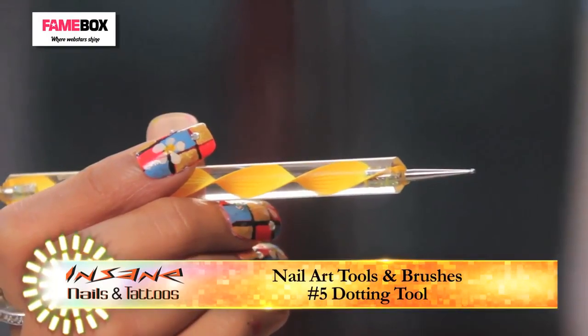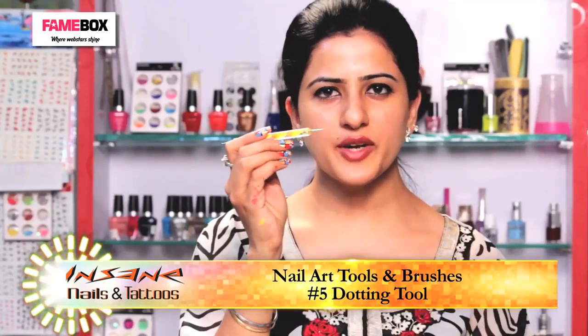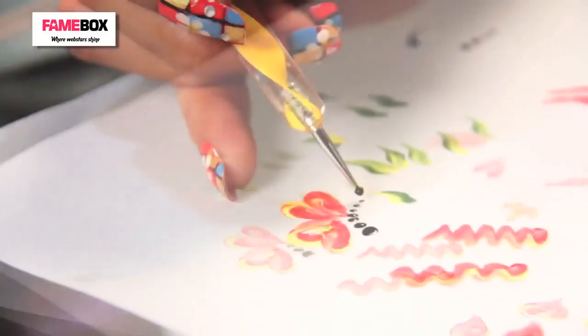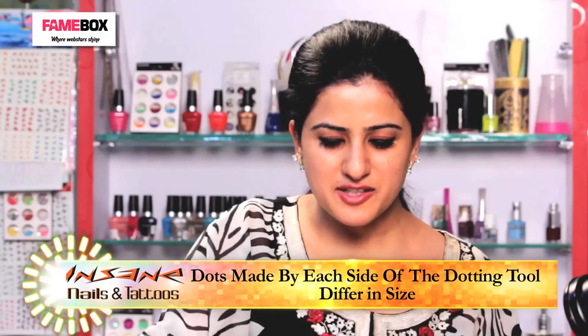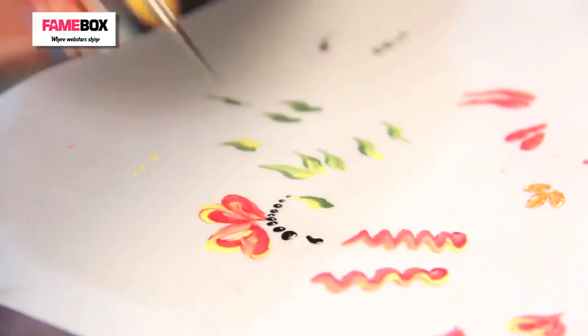The next tool is a dotting tool. It has two different sides because the size of the dot will differ when you dip it in the colour. Remember the butterfly we made with the one-stroke brush? I am going to complete it now. You can also create commas with this tool.